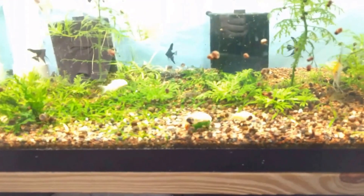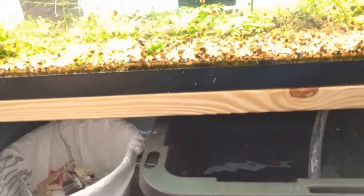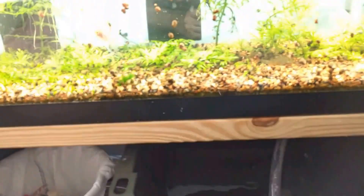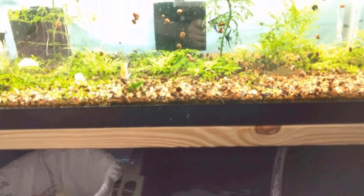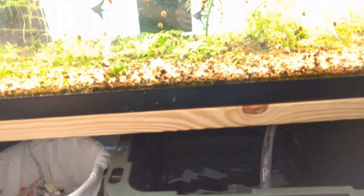If everything looks good, I'll go do something else in the fish room. I've timed it at about 16 to 17 minutes to pump and empty the entire 45 gallons into the tanks. I estimate it does about a 10% water change, but it's so easy I can do it every day or every other day. Keeps the nitrates down.